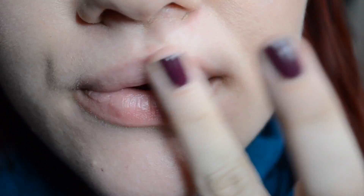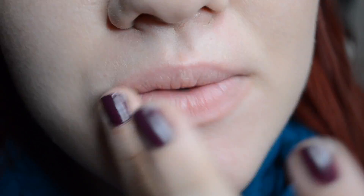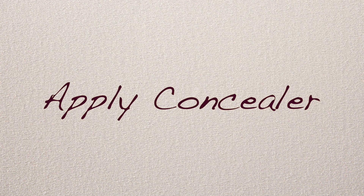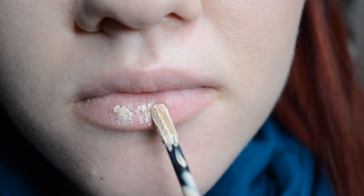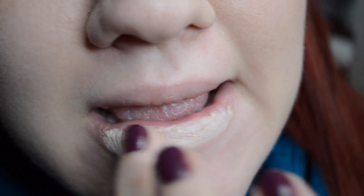Primer is going to give you a smooth base to work off of. Concealer will not only make your lipstick brighter, but it will also give it something to hold on to.